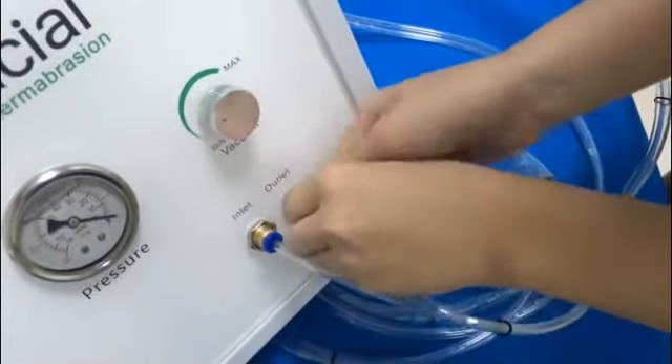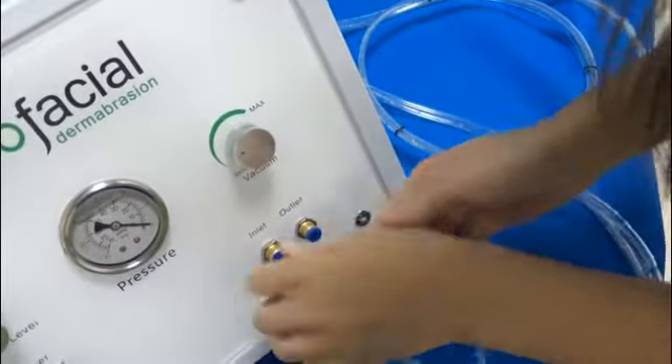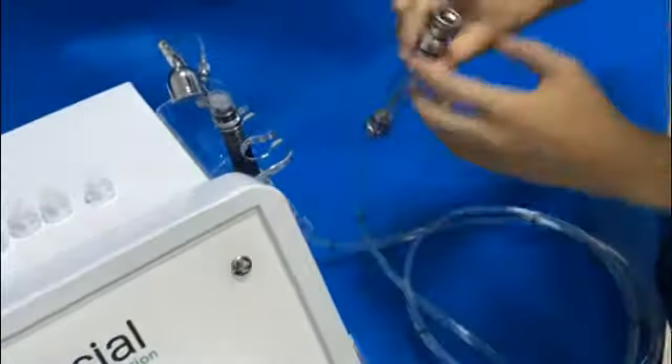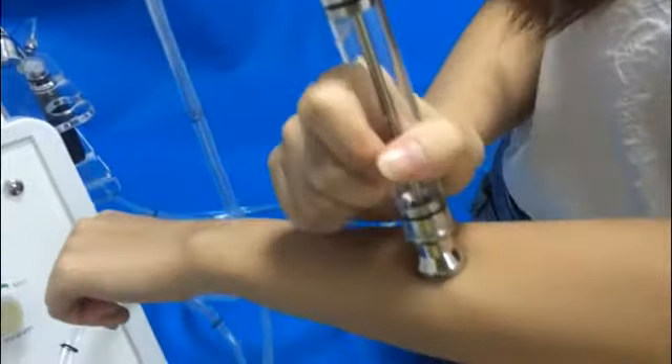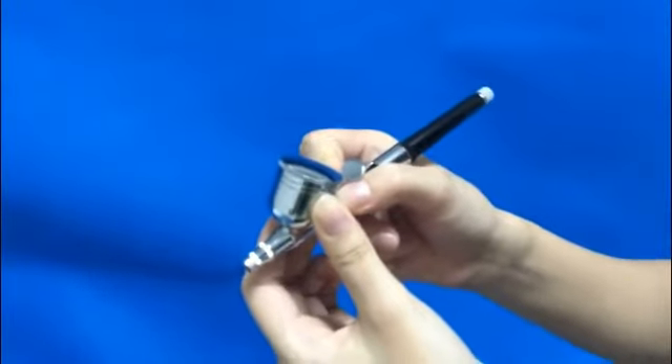Let's change the diamond tips. This is the pressure display. When you do the treatment with the spa gun, you should press the button while you are working.